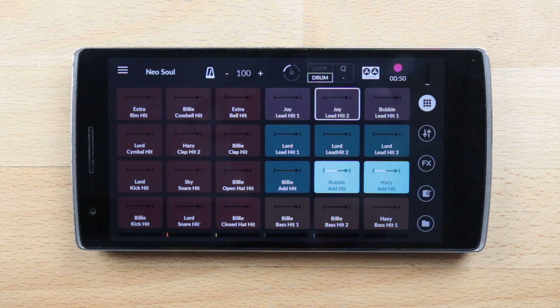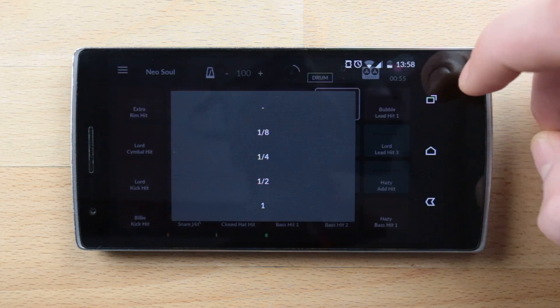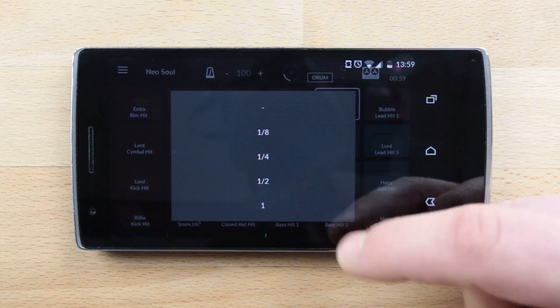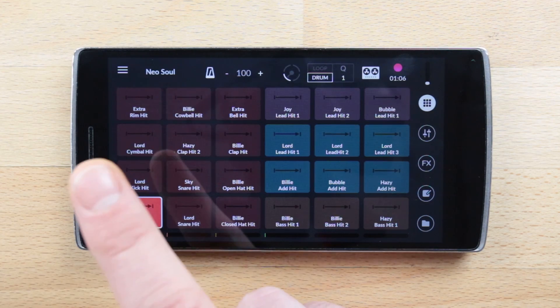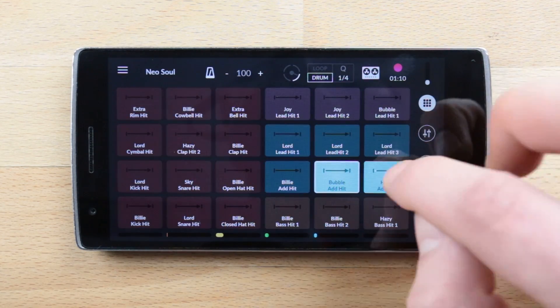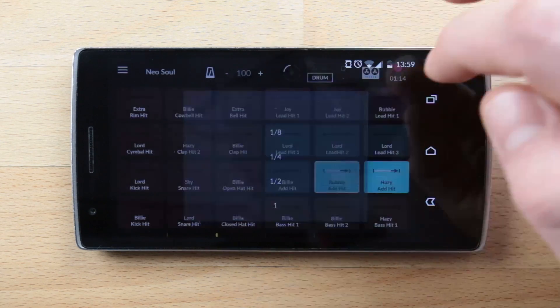Present on both grids, the quantise button for the finger drumming grid is there to make sure that you always play on the beat, as it snaps all your hits to the closest beat depending on the chosen quantise value. For instance, choose 1 and each hit will be played on the next beat. Choose one quarter and each hit will be played on the next quarter of a beat. It is also a perfect fit for devices suffering from latency.